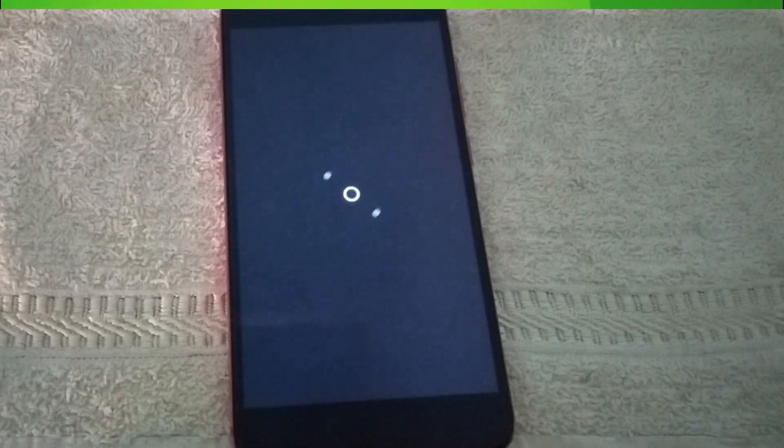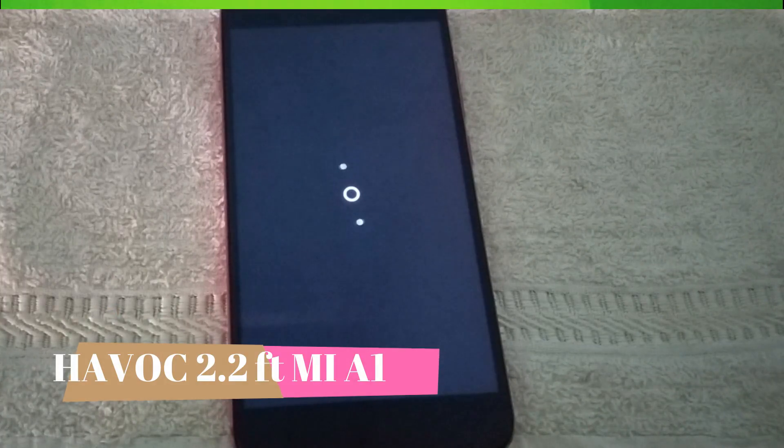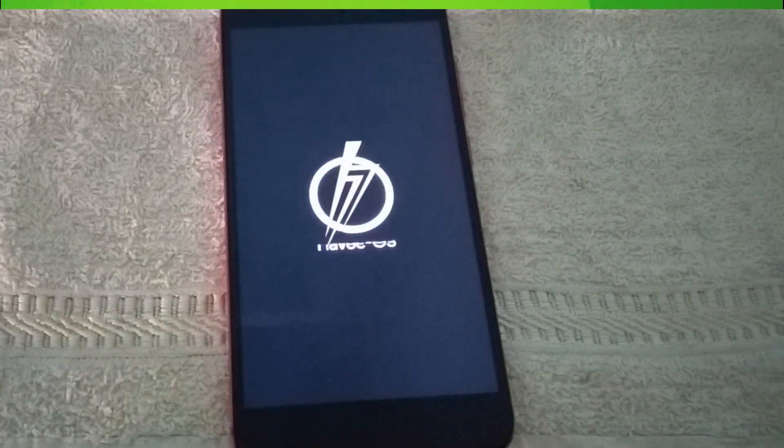So basically, today's topic is Havoc OS 2.2, which is a very popular OS. I'll give you a little review of how you can use it.